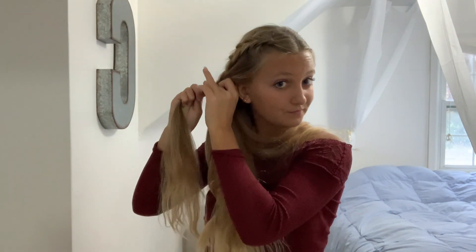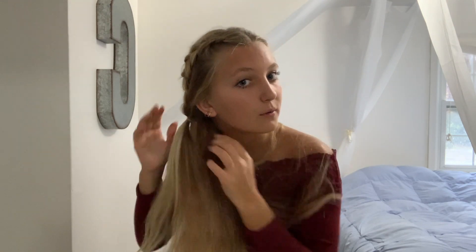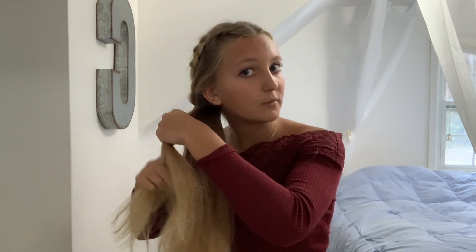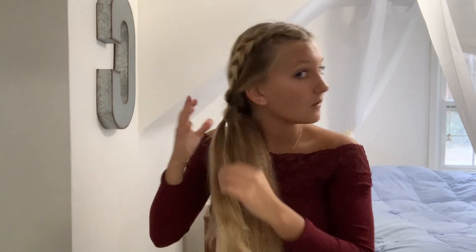You're going to take two pieces of hair — one from this side, one from this side — and you're just going to continue doing that, working your way to the other hair.